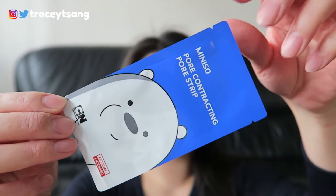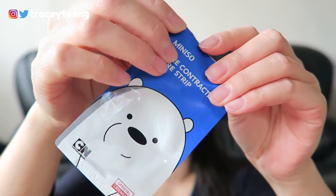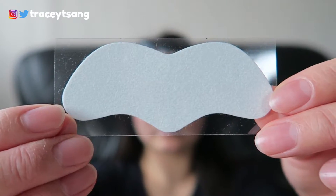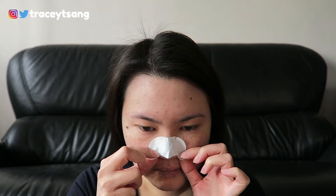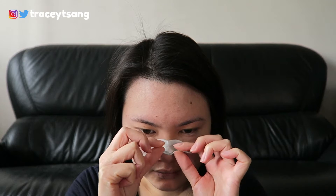What you're supposed to do is start with a nice fresh clean face, wet your nose, remove the plastic sheet, and then put the white pore strip on your nose and smooth everything out. Leave it on for about 10 to 15 minutes or until it is dry, then slowly peel from the outer corners and up — and that's pretty much it.